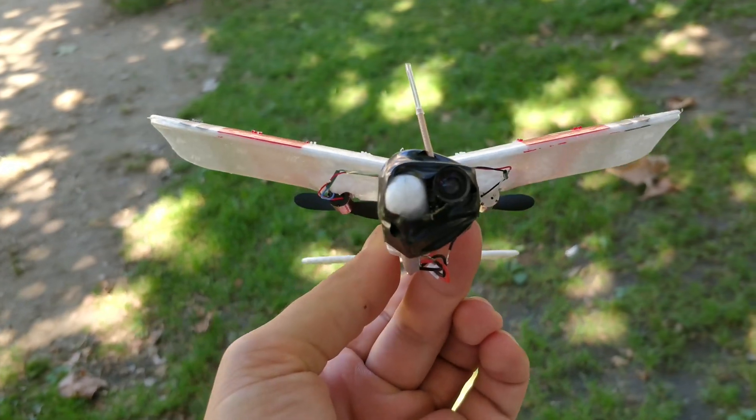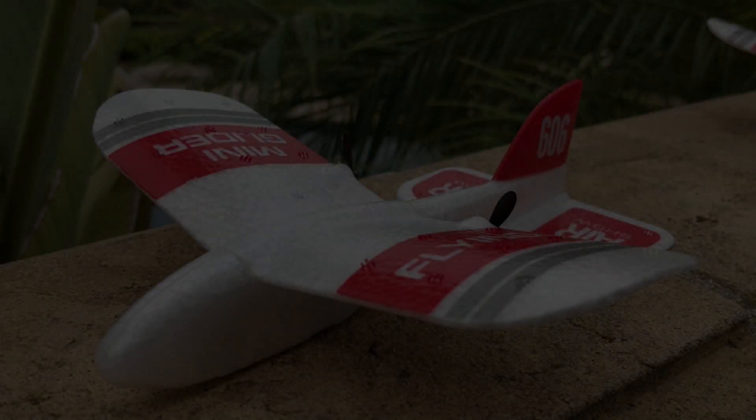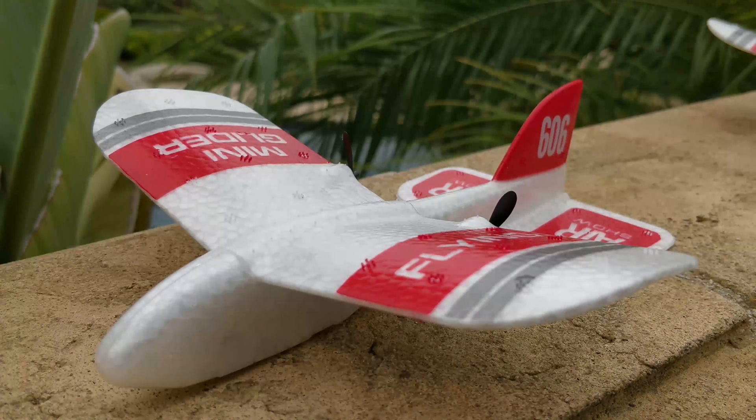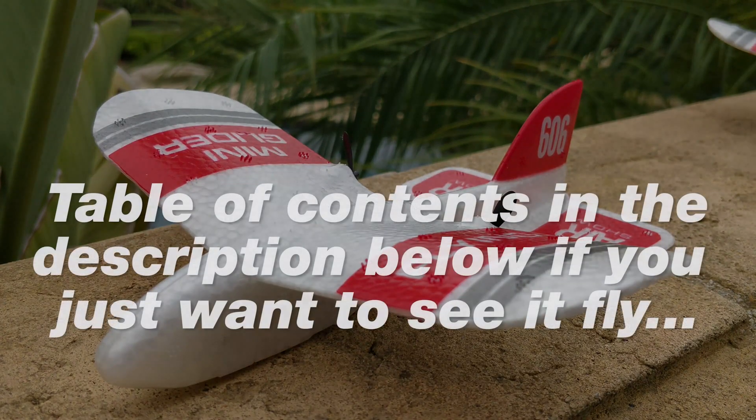I really wanted to put FPV on it. Albert Kim posted a picture of this thing on his Instagram, and when I saw it, I immediately ordered two of them with the hopes that I could get FPV on this thing. Now let's first take a quick look at the actual plane, because it's really interesting what it is.